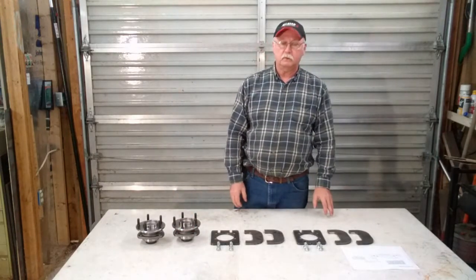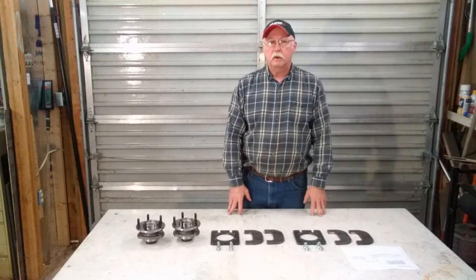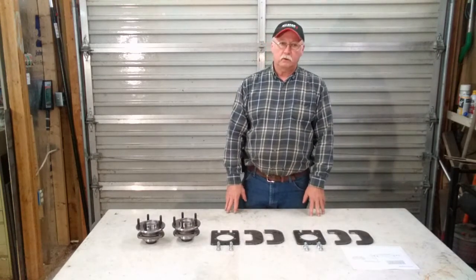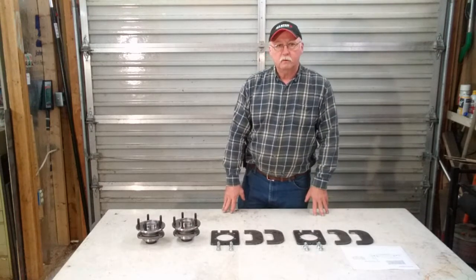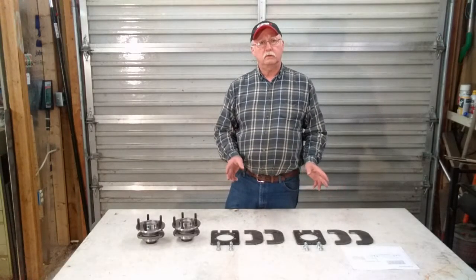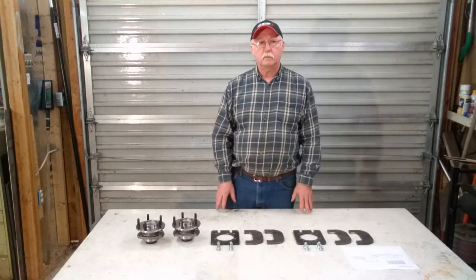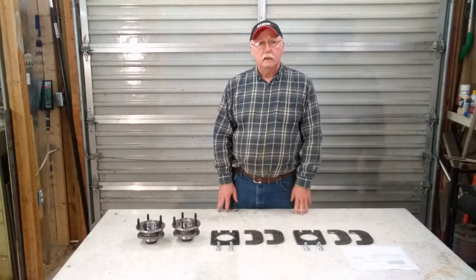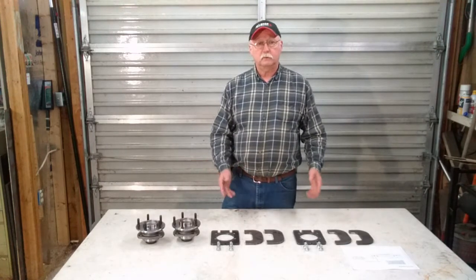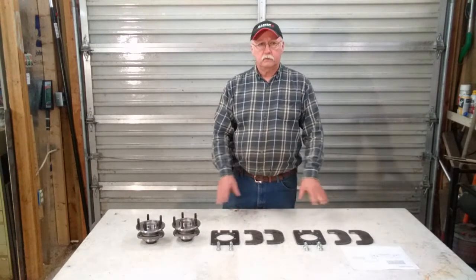You'll also get a manual to show you how to assemble and weld it on your trailer, which is also covered in this video. This kit is compatible with either a 2-inch square axle or a 2-inch round axle. You can also mount it in a center straight axle configuration or a 2-inch drop axle configuration, which gives you a lower deck.